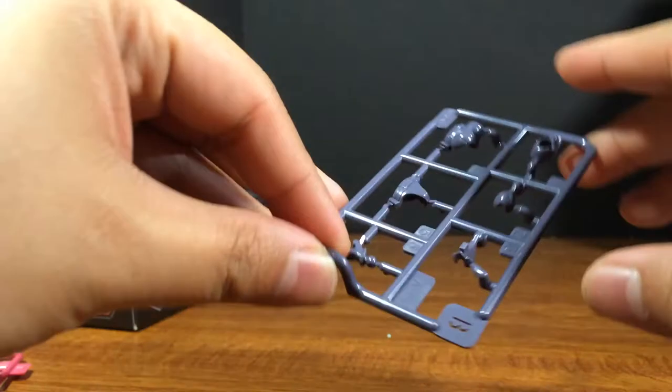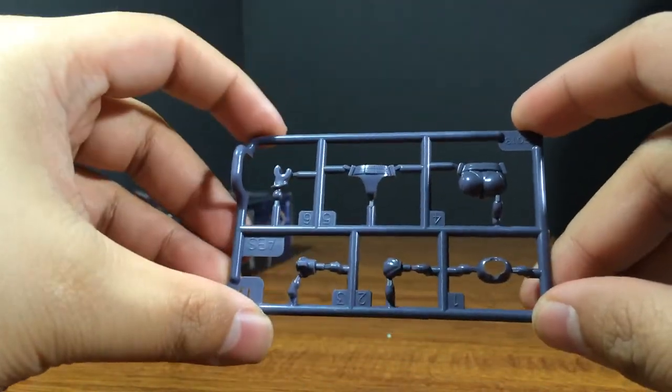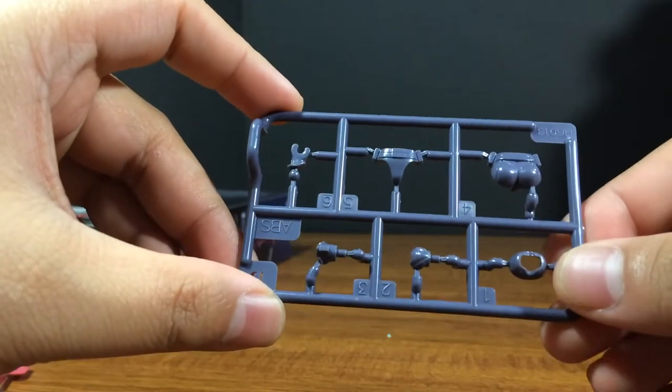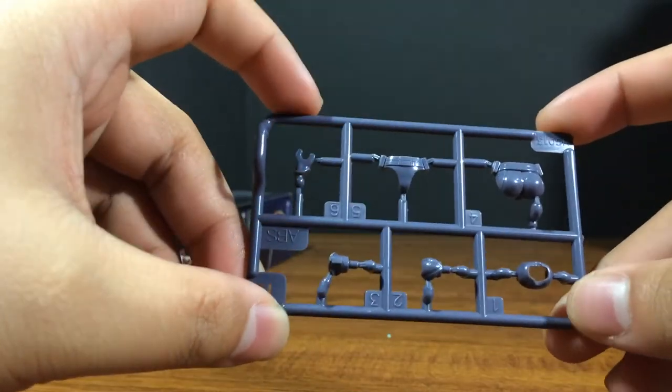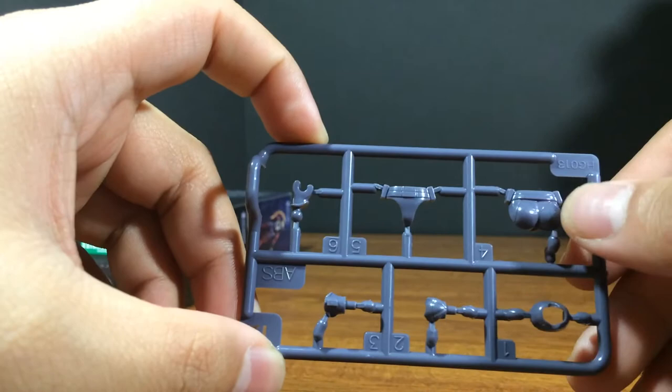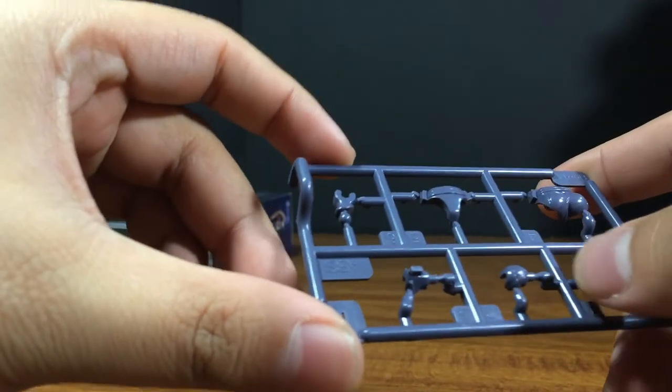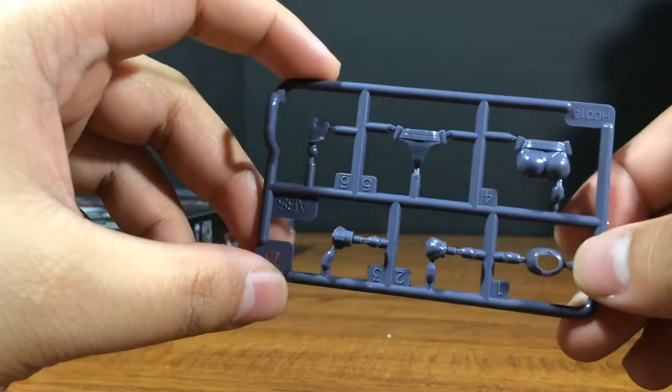Then we have the B runner, which is all of the grey bits. I thought it was going to be a lot more purple but it is actually just grey. And you got the booty right here, and some more parts that we'll find out what they're for later.